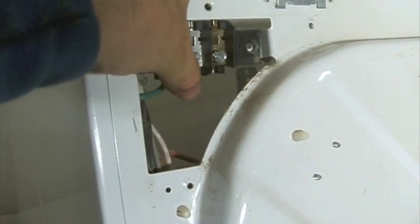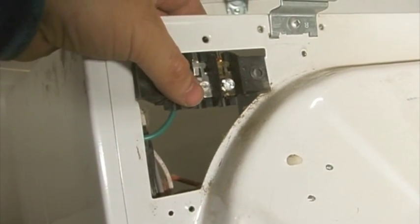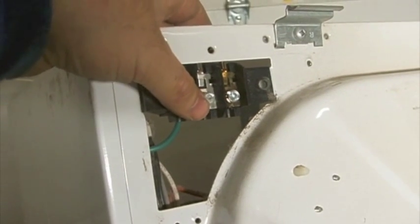Then I can put that back together, put the cord back on, and we should have a working dryer — if a burned terminal block is the problem that you have.